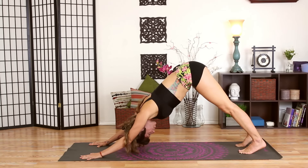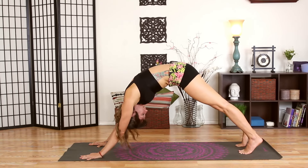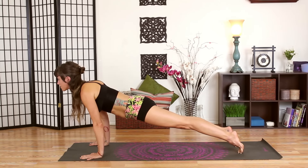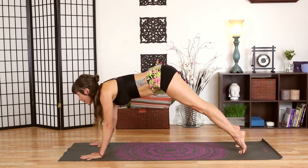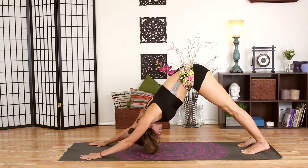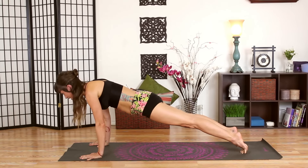A wide downward facing dog is a little bit harder, but we're here to work. From here, scoop your belly button into your spine so you round your spine, then shift your weight forward over your hands coming to a plank position. Try to get a nice flat back, scooping your belly up and in. Then draw your hips back up to downward facing dog. Again, scoop your belly in, round your spine, and shift your weight forward coming all the way to plank.